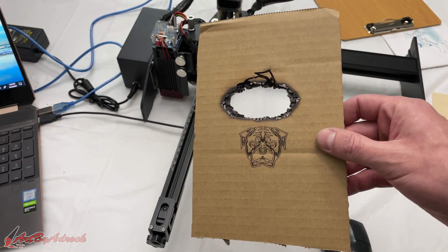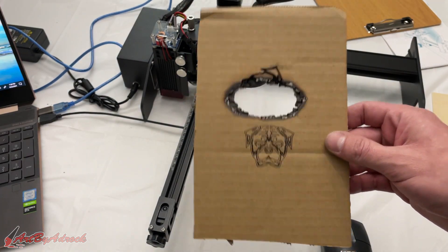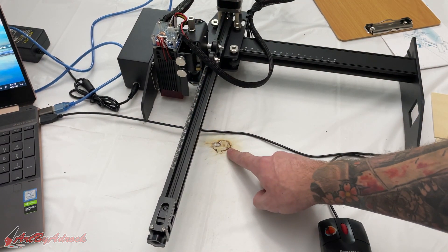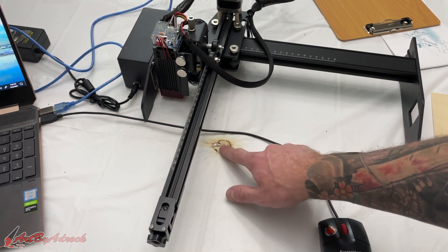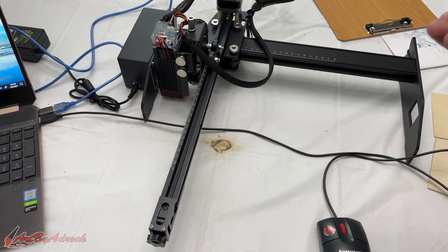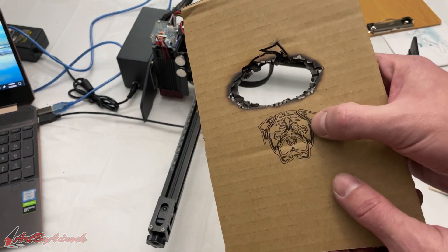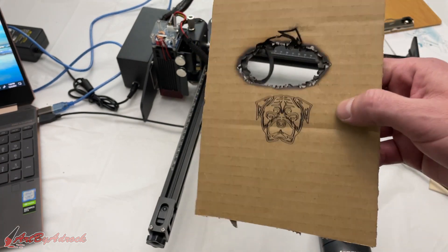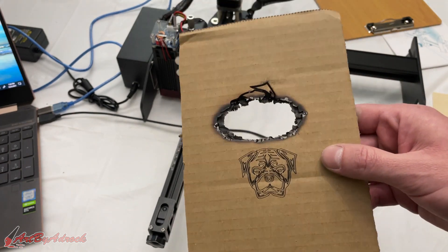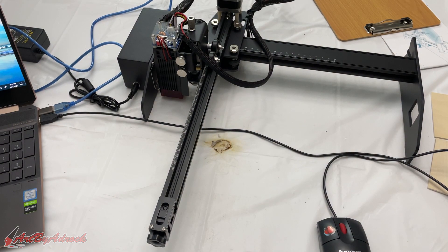So that didn't work. I guess I had the power settings entirely too high and it caught on fire, so I had to take it outside and put it out. As you can see, it left a big burn in my tablecloth and melted the plastic covering. But oh well — trial and error. I would recommend if you're doing a whole fill, turn down the power and increase the speed a little so the laser doesn't stay in one spot and catch it on fire.